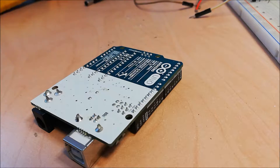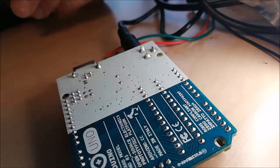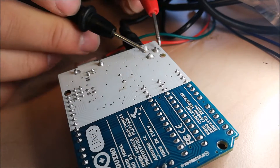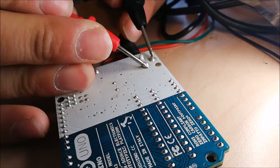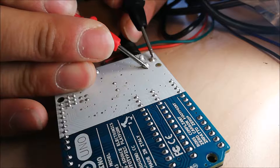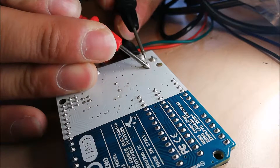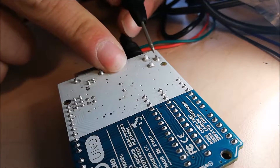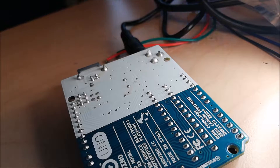Now we go solder this connector here. Let's double check — this one is ground, this one is ground. So this one and this one is ground, this is positive. Alright.